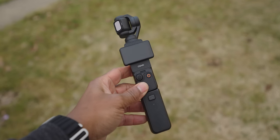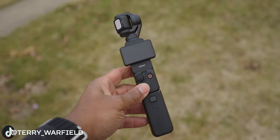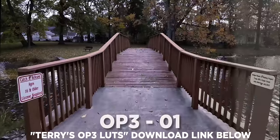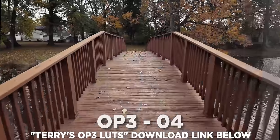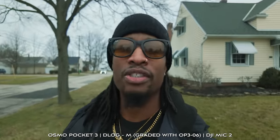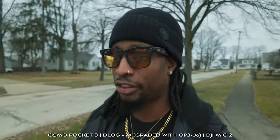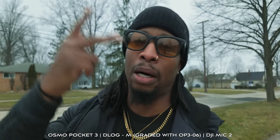DJI also said there are some other bug fixes — I went through the menus and didn't find too much else worth talking about. You need to go ahead and perform this firmware update right now; these are features you don't want to miss out on. Obviously grab those LUTs we talked about at the beginning if you really want to make your video look great. I wore these Ray-Ban Metas out here — I have a whole video on them if you want to check it out. Anyways, I hope this video was helpful, go ahead and update your stuff, and until next time — Terry Warfield, peace and chicken grease.